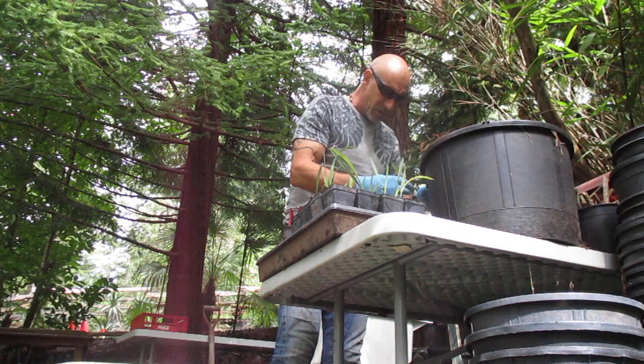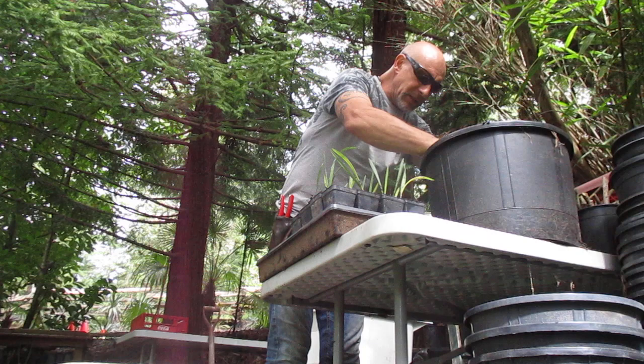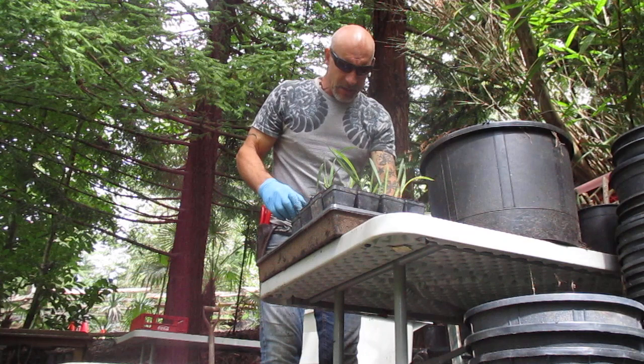But when they're in the ground, they really don't like to be transplanted. But in pots, you're just fine to transplant them because there's less chance of root disturbance when you're sliding the pot off of them. So anyway, it's a good time of the year to do it.